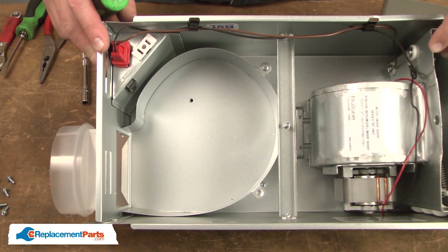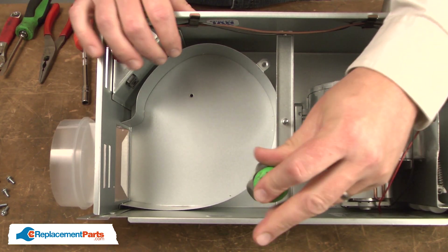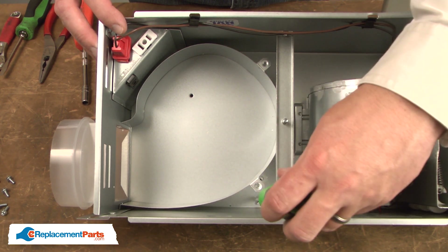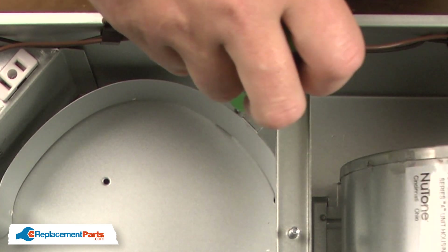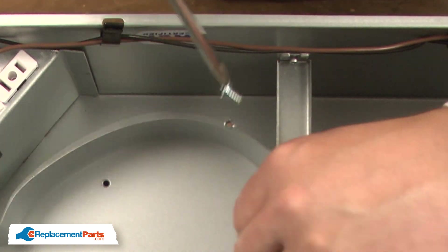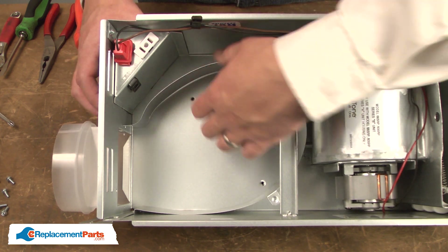With the vent fan unit removed, now I can remove the baffle. It's secured with two screws. At the opposite end of the baffle, there's a pin that goes through the housing and then is bent over. You won't be able to access that pin, so you'll just have to pull the old baffle away from the housing.